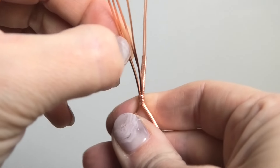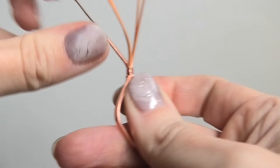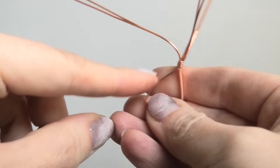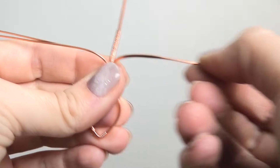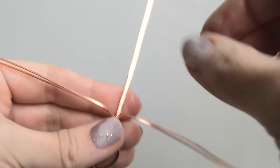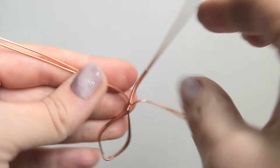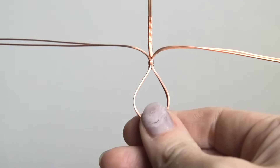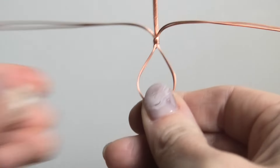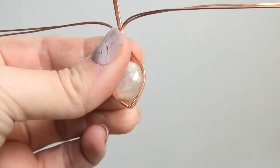Now we're going to separate the other wires into their respective sides — these two on this side push over, and these go to the other side. Before we finish and make the bail, I like to lock my stone in at this point, so just pop it into the frame.